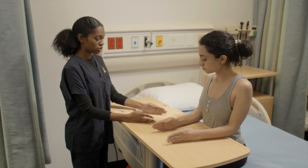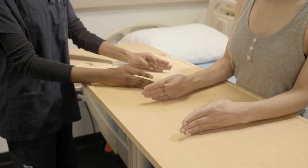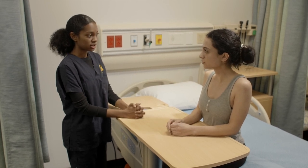And if you could try to reach as far as possible to your little finger. This is thumb opposition. Now relax your fingers. Did you have any pain with those movements? No.